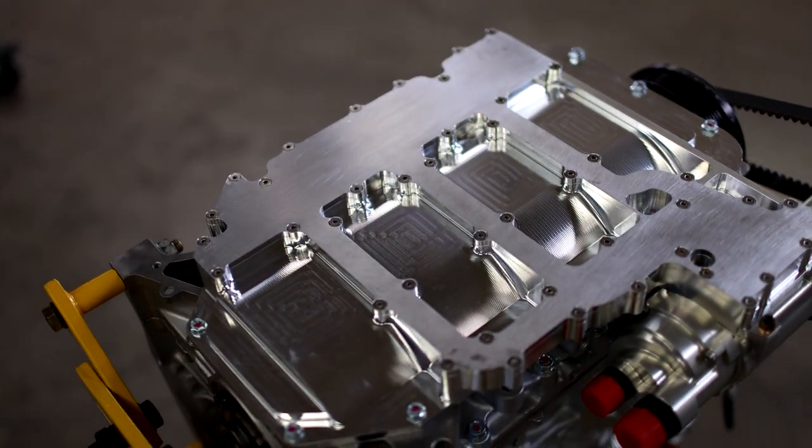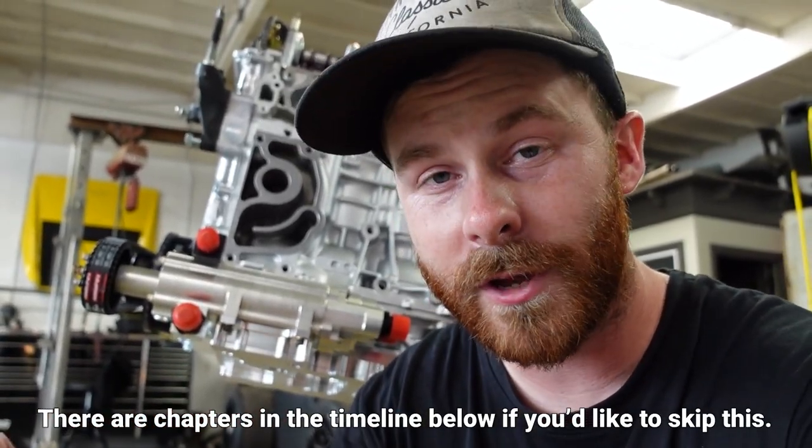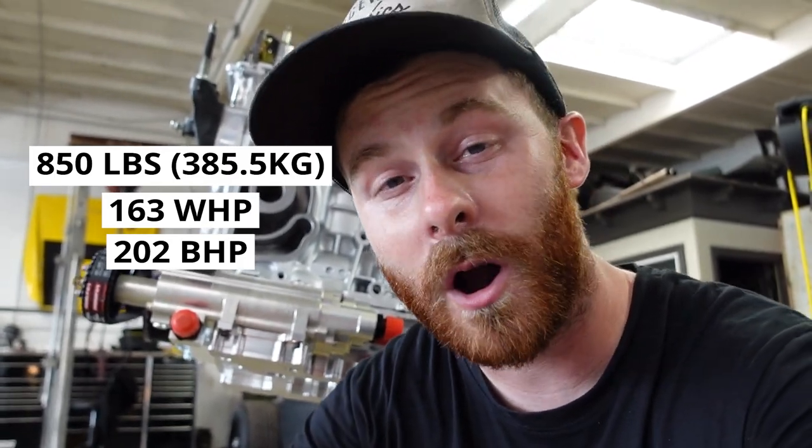Let me take a quick minute to explain why I'm choosing this engine. I know there are a lot of new people watching and you're going to be curious: why would you pull the V8 — the heart out of a Ferrari — and put in a Honda four-banger? That's a fair question. The engine we pulled out of the Ferrari weighed 850 pounds with all its accessories and dynoed at 163 horsepower to the rear wheels, which perfectly translates to the 202 crank horsepower Ferrari rated it at. In a car that weighs 3200 pounds, it was not fast by any measure.